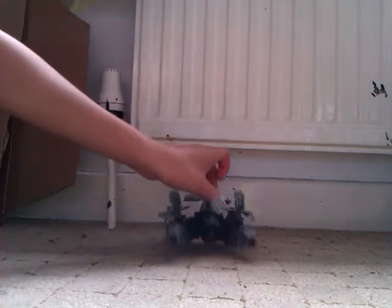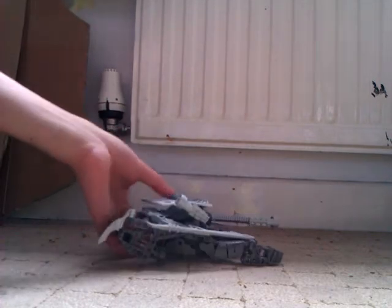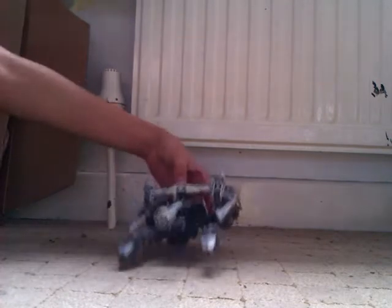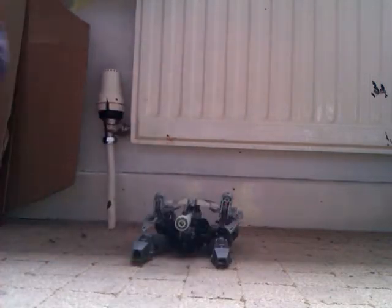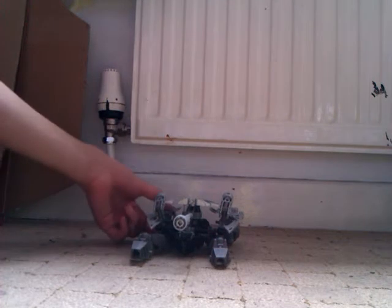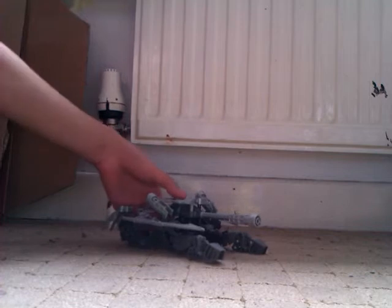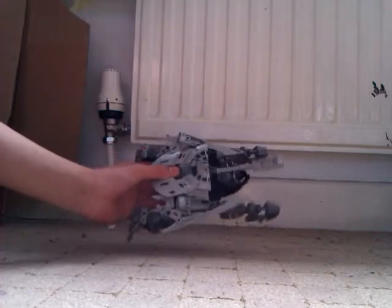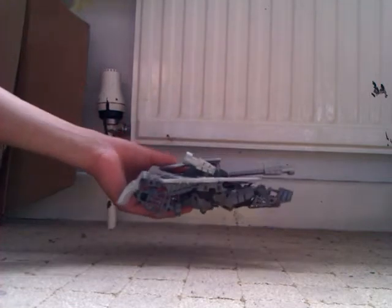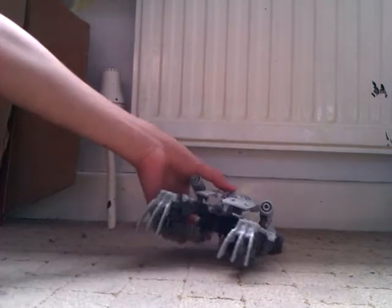Now here he is in his tank mode. He looks a lot like Megatron from Revenge of the Fallen. But I decided to make him because there can't be any other way of making a tank. This is of course the Cybertronium tank. Top view, side view, front view, and of course the back view.